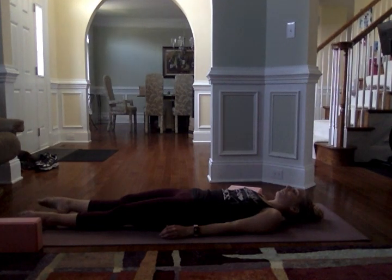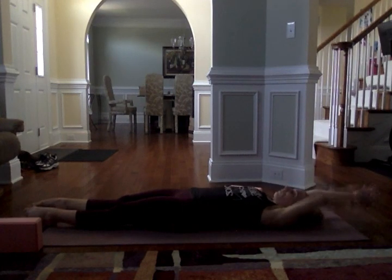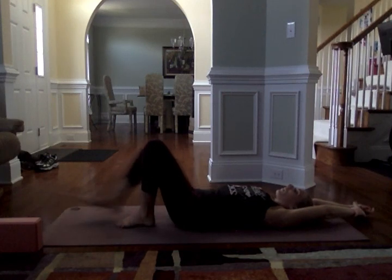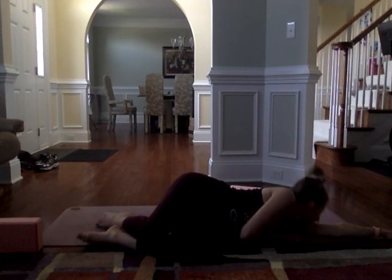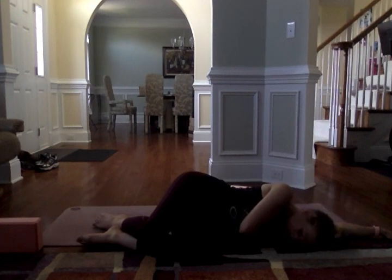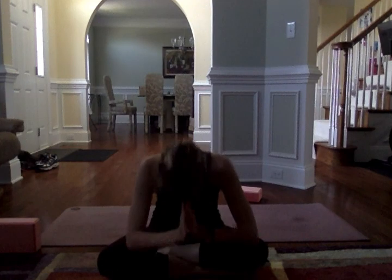Start to deepen the breath, bringing a gentle movement back in — wiggling the fingers and toes, circling the ankles and the wrists. Reach the arms up, take a final stretch, then bring one knee in, then the other, and just roll onto the right side. Press your way up to a seat. Bringing the hands to third-eye center, folding forward. Namaste.